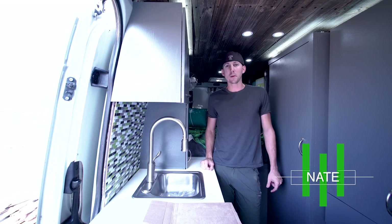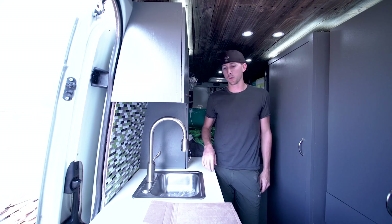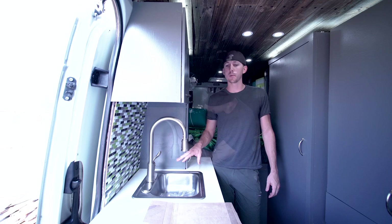Hey everybody, it's Nate from Adventure in a Backpack. Today's lesson is going to be a little bit of going backwards and we are going to talk about scribing.